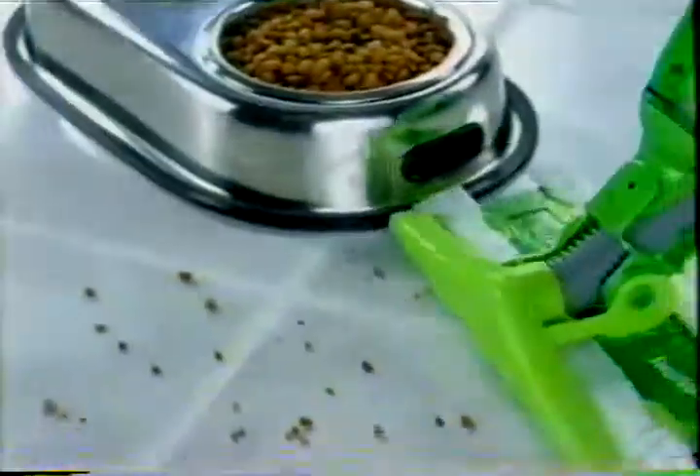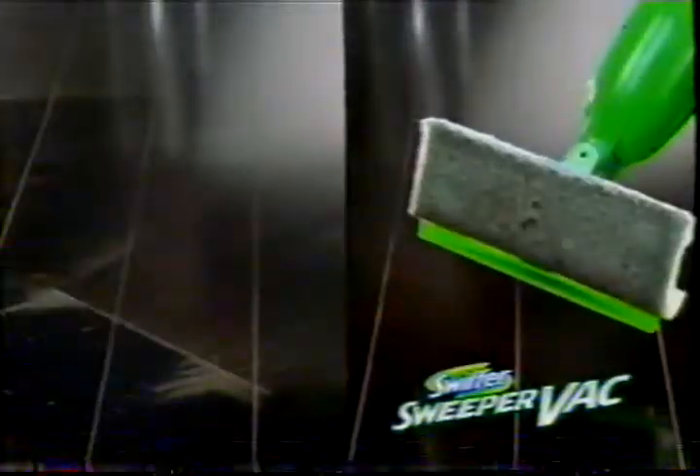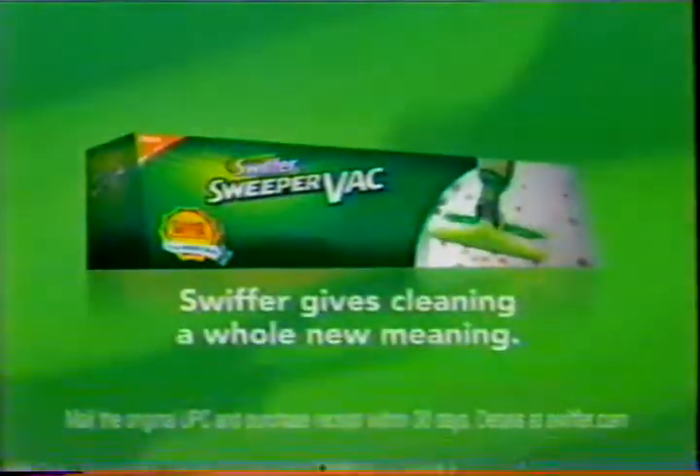New Swiffer Sweeper Vac does more than sweep. It has a powerful vacuum to suck up the big stuff, and electrostatic dry cloths to pick up the rest. It cleans better than a broom, or your money back. New Swiffer Sweeper Vac.